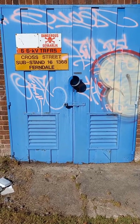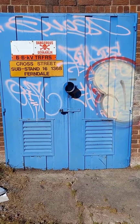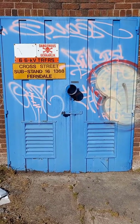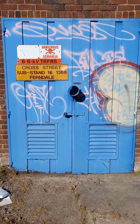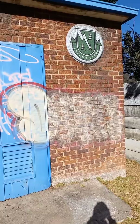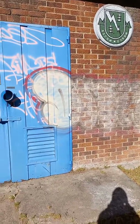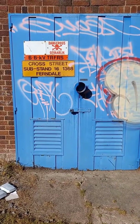Hi guys and welcome back to my YouTube channel. I thought I'd show you inside of a City Power transformer substation — TSS they call it — and this one is around the corner from me. It's an old Eskom substation that was then taken over by Randburg municipality and became City Power.